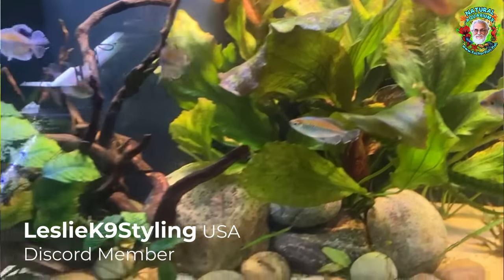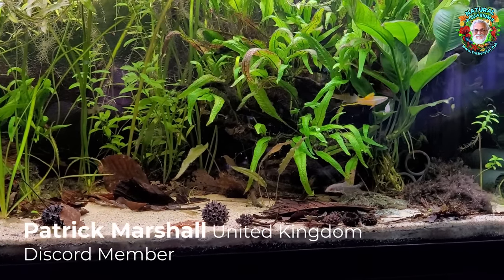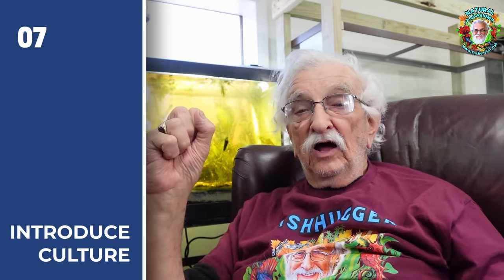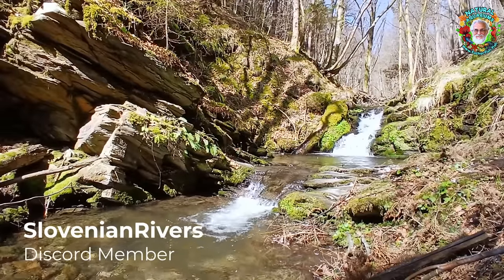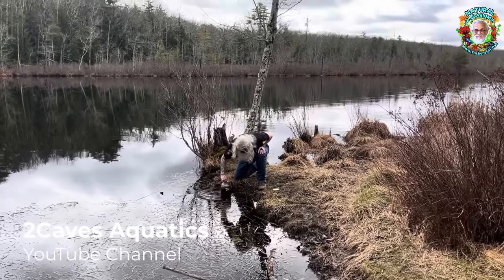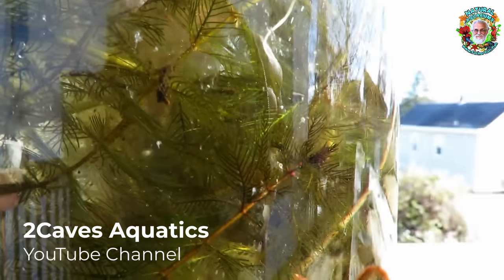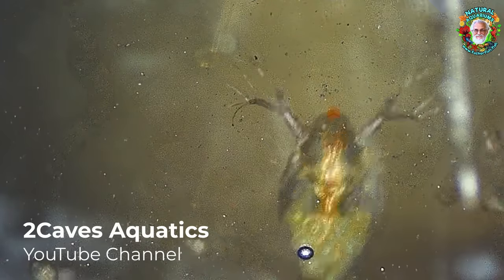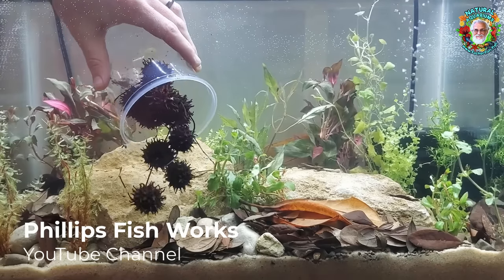The next step is one where you give nature a kickstart — a kick in the pants — and you do that by adding culture to the tank. The best way to get that culture is from a pond, creek, or stream in your community. Go out and collect some, put it in a jar. Make a resurrection jar — watch it, study it, look at it, see what's in it. It will be full of life. Then begin putting small amounts of that into your tank.